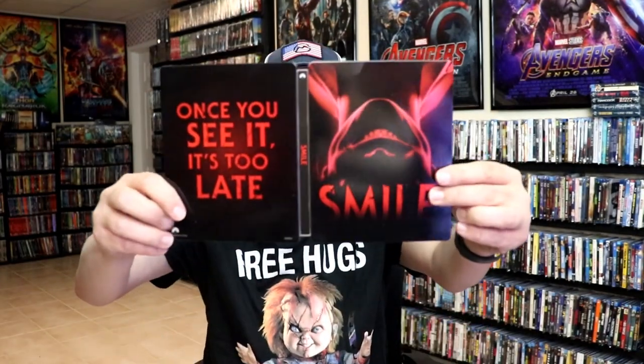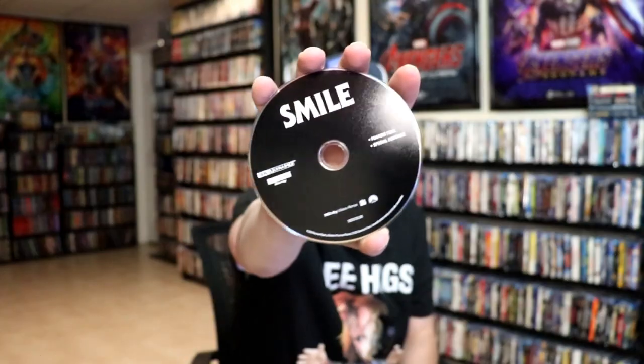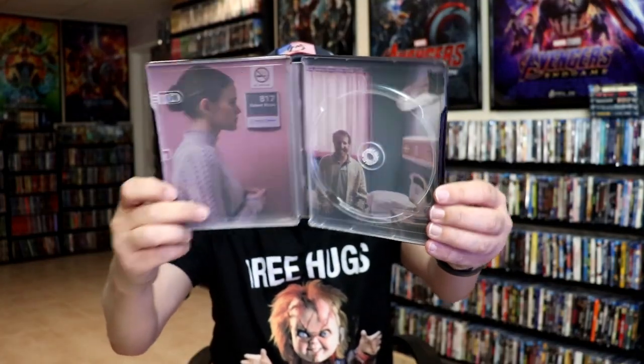We open it up. We have our front and back together. On the inside, it does come with the digital code, and our one disc with no disc art. But we do have some inside artwork.